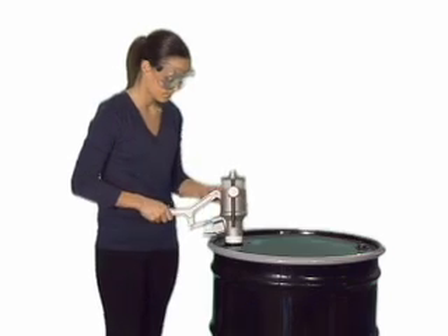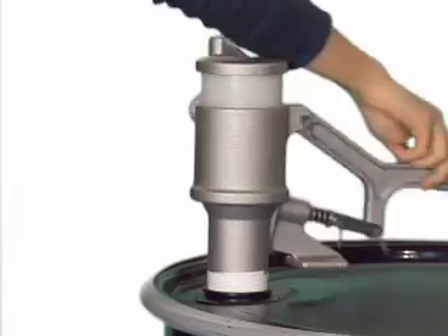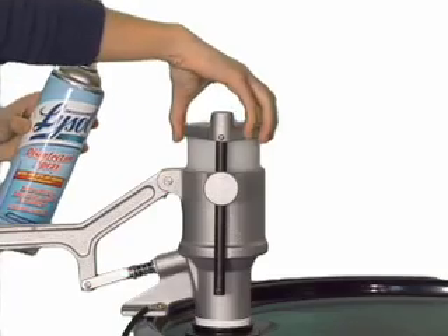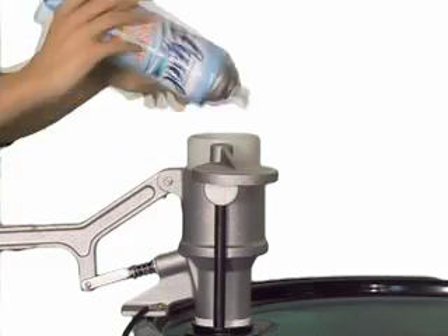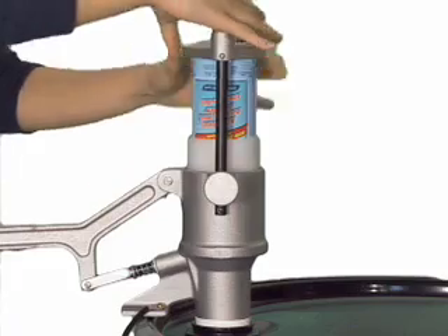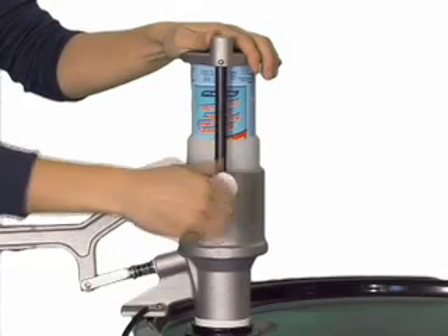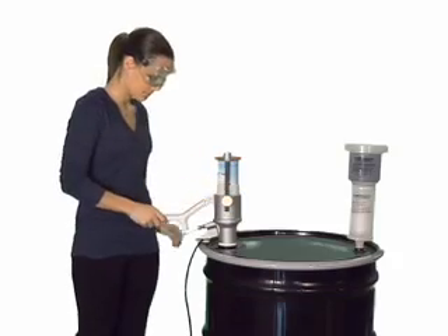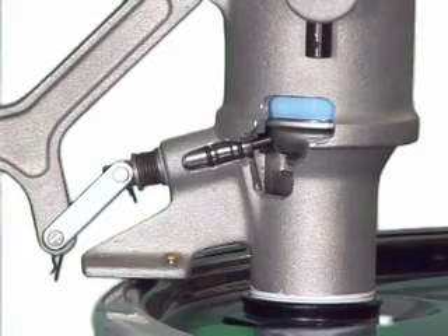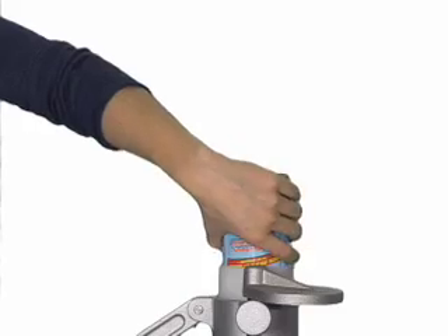The puncturing unit threads easily to the two-inch bung of any standard 30 to 55 gallon drum. When inserted properly, the shoulder of the aerosol can seals against the fluid tight surface. A simple press of the handle moves the puncture pin through a fluid tight chamber and pierces the can, leaving a smooth edged hole.